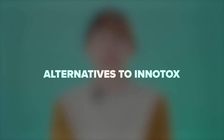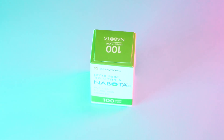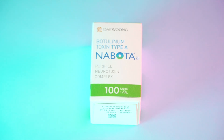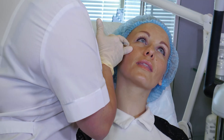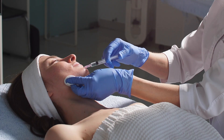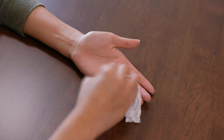Let's go over the other brands that are available on the market. Naboda 100 is a South Korean product for fighting mimic wrinkles. It acts similar to Botox and has been US FDA approved. It can be used for the face — between the eyebrows, the periorbital and perioral zones — for eliminating mimic lines and folds, as well as armpits and palms for treating hyperhidrosis.